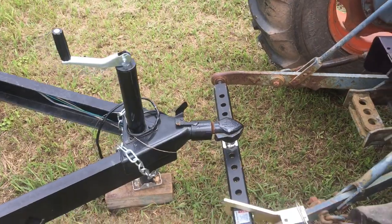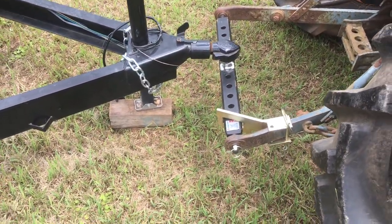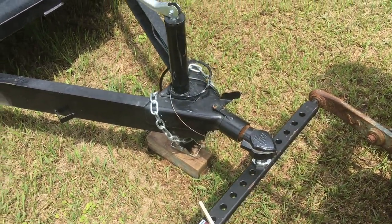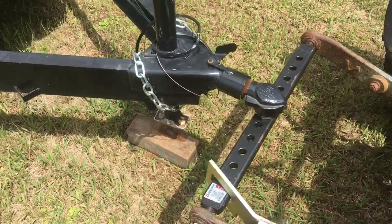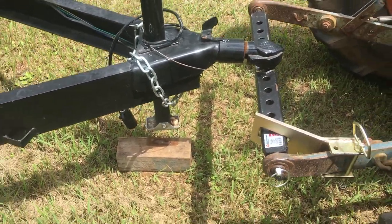I don't know how well you can hear me over the tractor noise, but as you can see we've backed up underneath it, and then we just reach over — I normally do this from sitting on the tractor, but I'm alone here — and we can just pick it right up and move it wherever we need to move it.